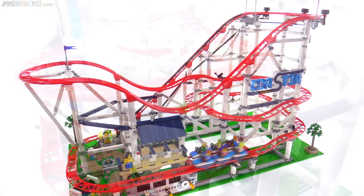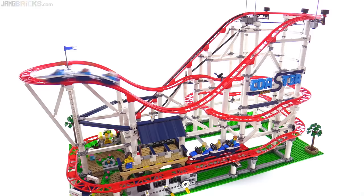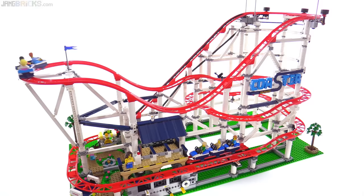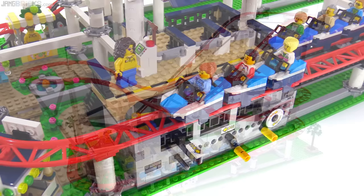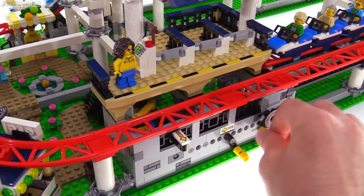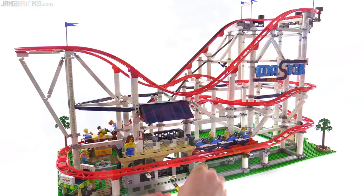You can make things go much faster using the hand controls. It's pretty efficient, pretty smooth, and pretty reliable. If you want the coaster to just keep going rather than stopping, you can do multiple laps — that's what this arrow represents. Rather than having the brake that you have to ratchet past, you can push this in, it retracts completely, and you can just keep running continuous laps.